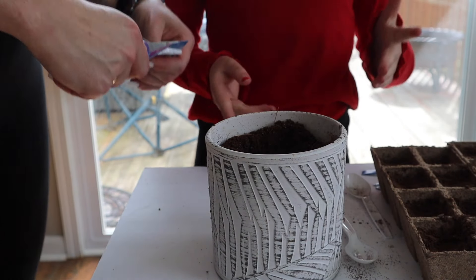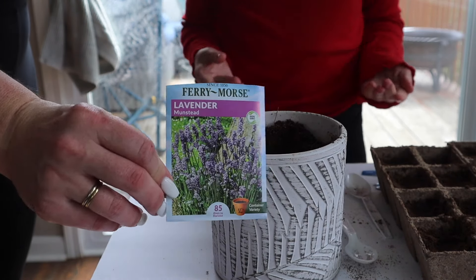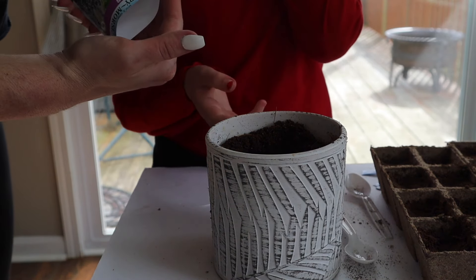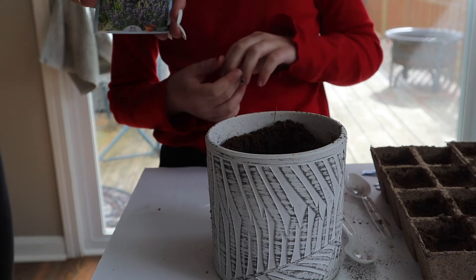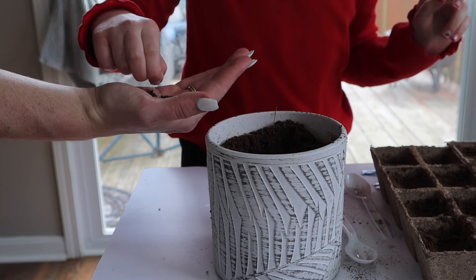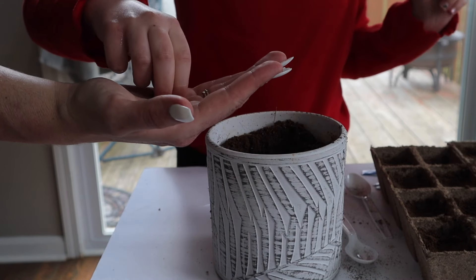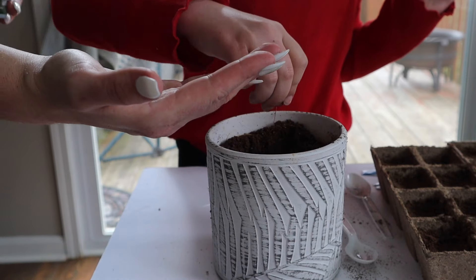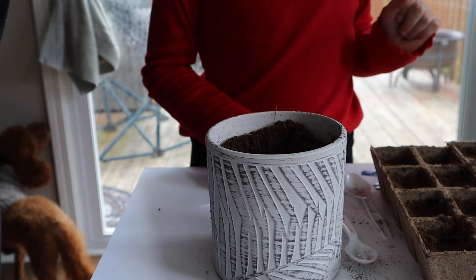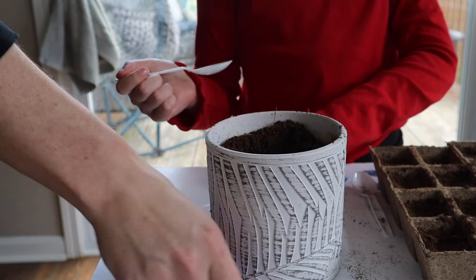You might be wondering why we have a big pot instead of a little pot. Well, my mom decided that for the lavender we should have bigger space and a bigger, wider hole. So we are going to do that one last. Just spread it out in the big open hole — a few pinches of it. More? Sure. It's like it's raining. Now I fill the pot and cover it. This is going to take two spoons.